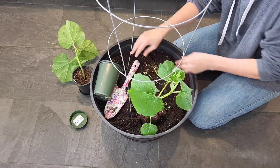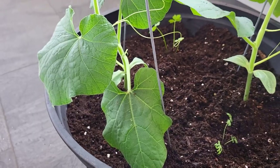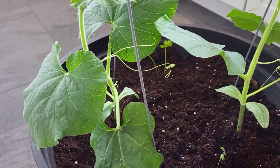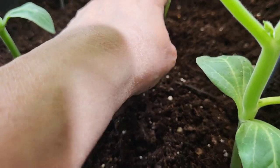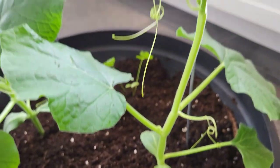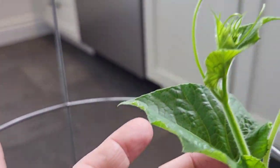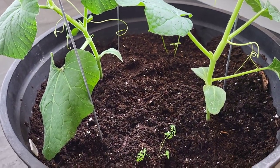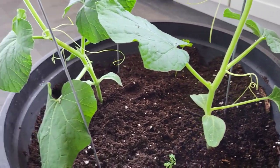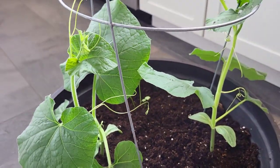So the two birdhouse gourd plants are in. I also stuck in a dill and a parsley because they are companion plants, and the tendrils are already trying to grasp on. If they do flower inside — which I anticipate since they can't go out till June — I will hand pollinate of course. And we'll do our best to see if these poor little guys will be able to survive.